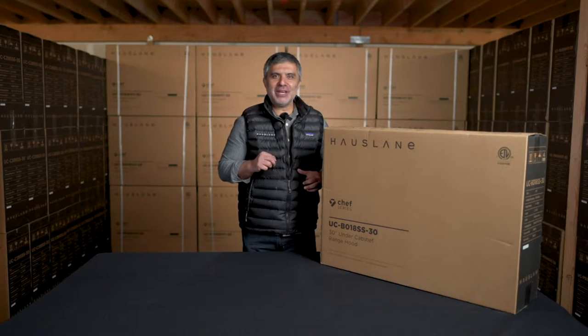Hi, and welcome to the House Lane channel. I'm Marco. Today I'm presenting our top selling range hood, the UCB018.